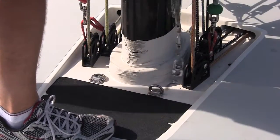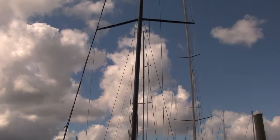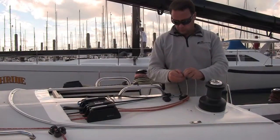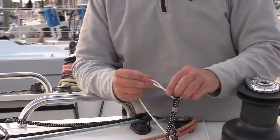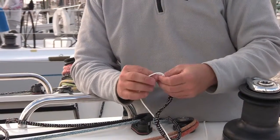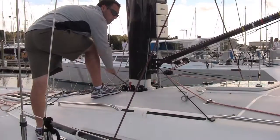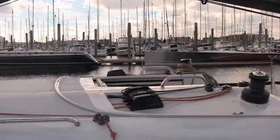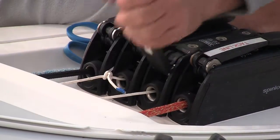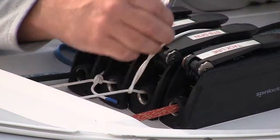To begin, sky all but one of the halyards. Messenger out each halyard from the deck hardware. Then tie off each messenger around its specific hardware so you avoid springtime confusion.